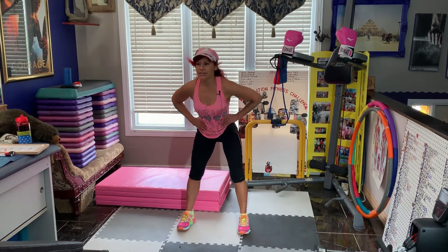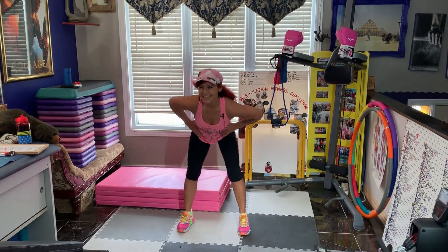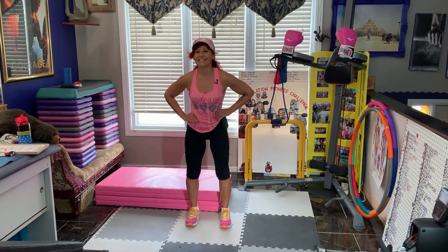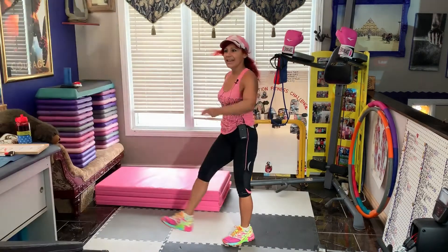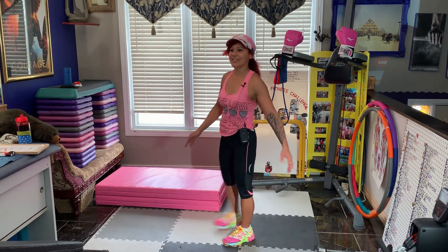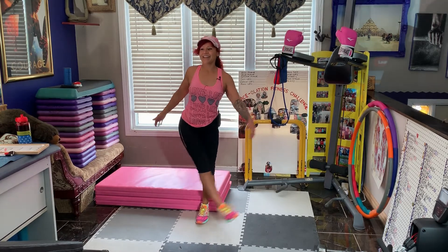Hands on your waist and just do some circles — good, and the other way. Amazing. And on the balls of your feet, just step up and roll to your heels. Hey Lisa with a Z. Okay and let's start leg swinging with the right leg. And across the front — let me step back here.